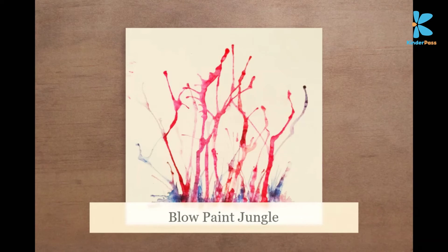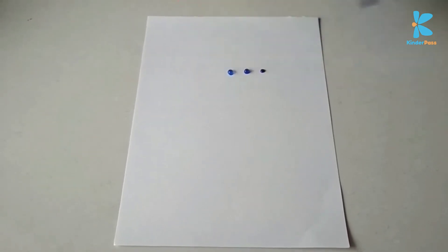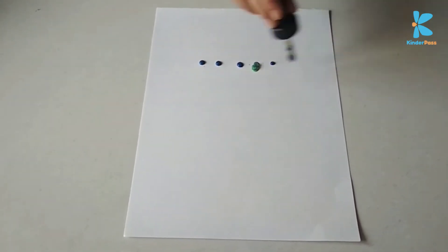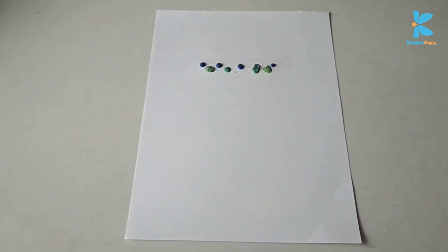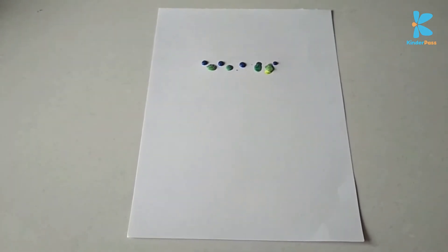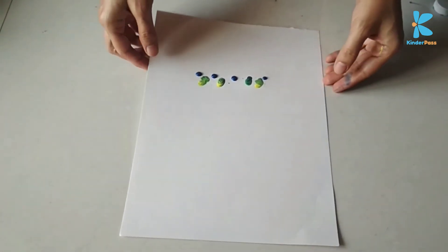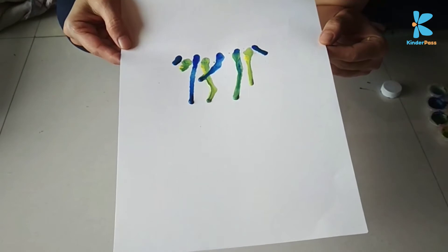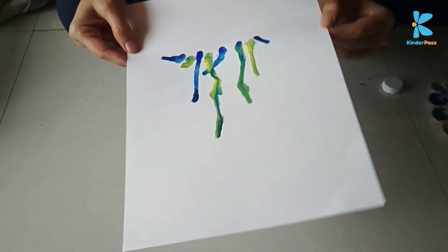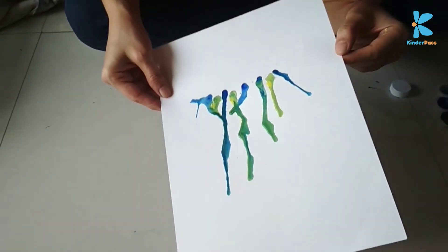Now we are going to make a blow paint jungle. For this, you will need a dropper, a sheet of paper, and your paints. Put a few drops of paint on the sheet of paper and then let your child blow. Make sure the paper is slightly tilted downwards so that the flow is easier. It's a very good exercise for the lungs also, but make sure the child takes enough pauses in between. You can adjust the amount of flow and also adjust the direction by twisting and turning the paper slightly.